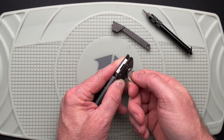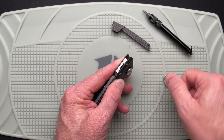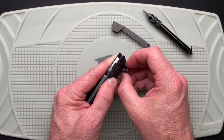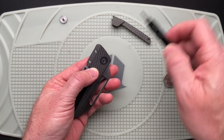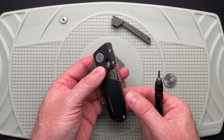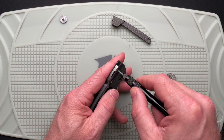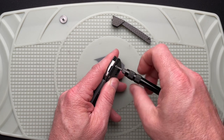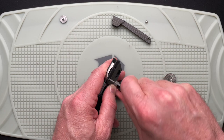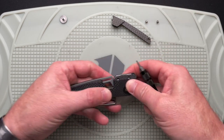I want to put this backspacer in and I think I'm going to like the knife a lot more. All of the body screws are T6. There's also a bunch of magnets in here, so as you go to put your tool on it, it's kind of magnetized and tries to pull it the other way.